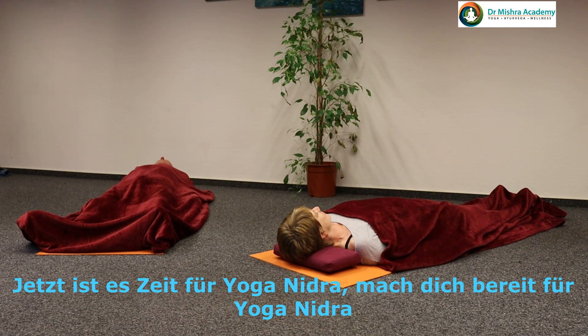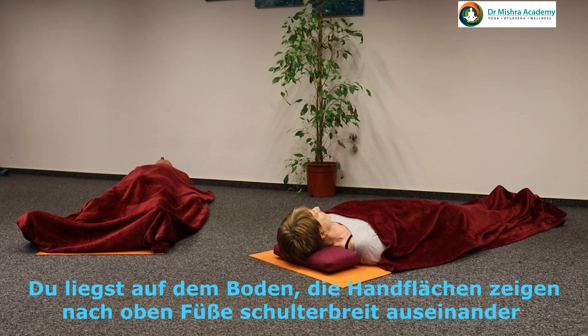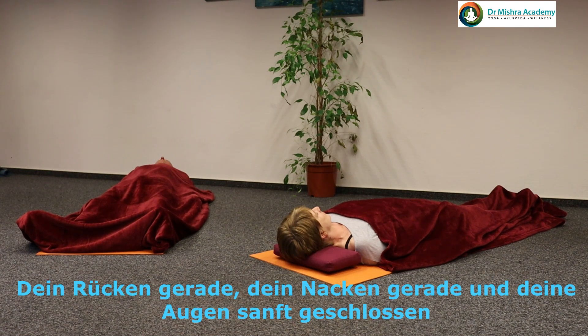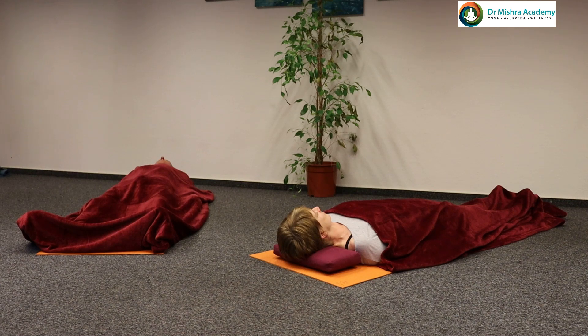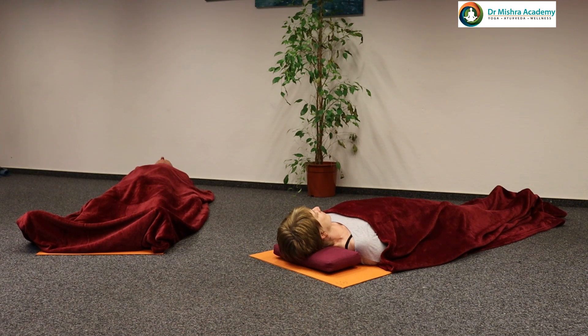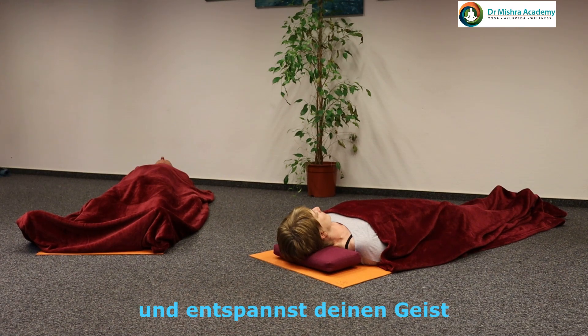Now it's time for Yoga Nidra. Just get ready for Yoga Nidra. Lie on the floor, palms facing upward, feet apart about shoulder level, back straight, head straight, eyes and lips gently closed. Try to forget all your cares and worries for the next 20 to 30 minutes. Yoga Nidra is the practice of Pratyahara. In this practice, you only listen and mentally relax.